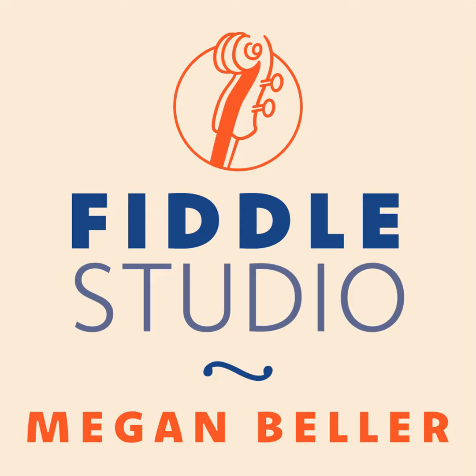Thank you for listening. You can find the music for today's tune at FiddleStudio.com along with my books, courses, and membership for learning to fiddle. I'll be back next week with another tune for you. Have a wonderful day.